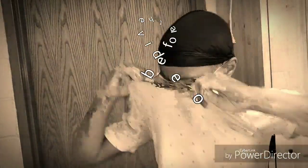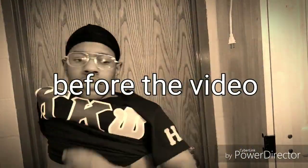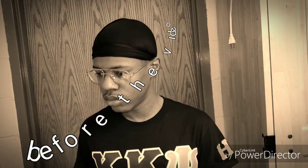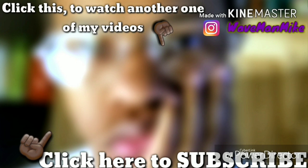My name is Waveman Mike. Enjoy your day. Thank you for watching. If you want to check out more of my videos, there will be links in the description, and you can go follow me on Instagram. Make sure to hit that like button and subscribe so you can stay up to date with all my new videos. Enjoy your day. Bye.